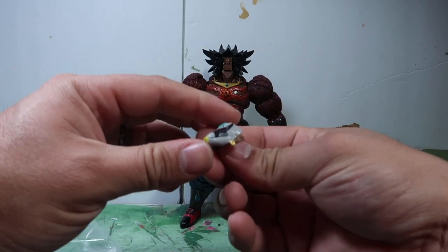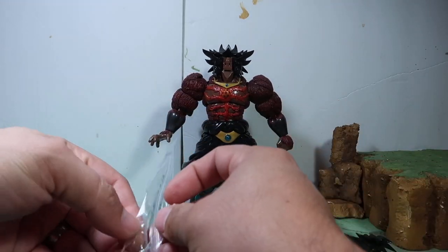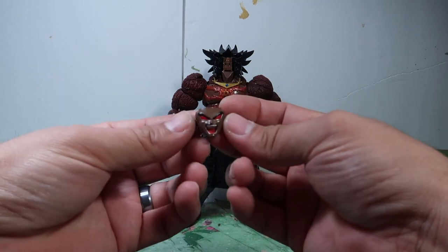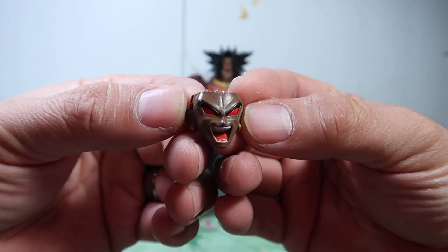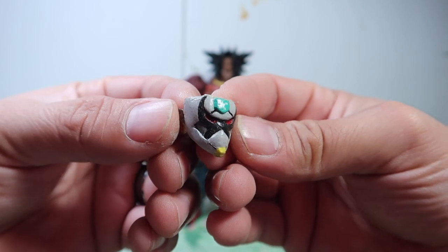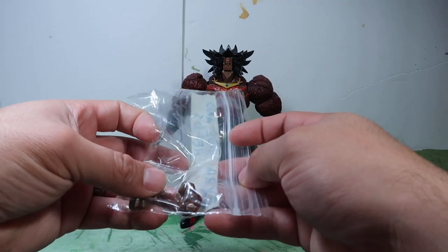If you want to change his face, there's a little mask for him, or there's a yelling face. There's the yelling one, there's the mask — you can put them both on there.